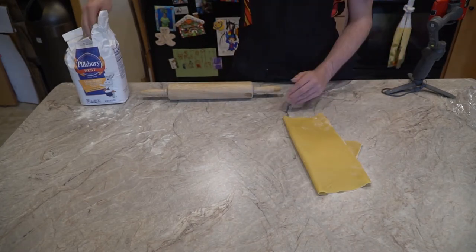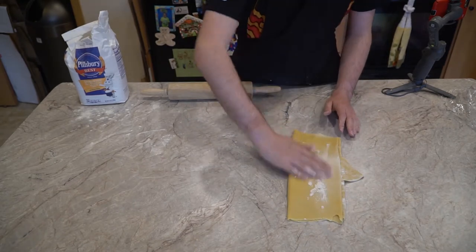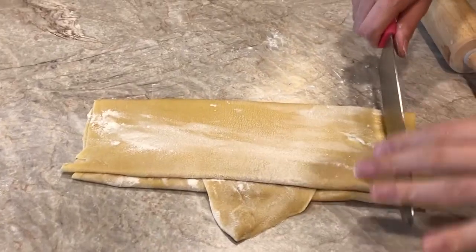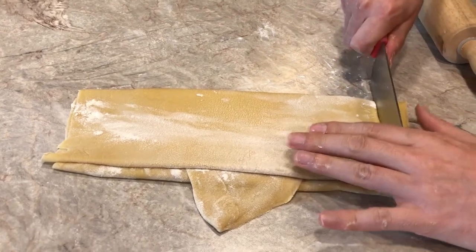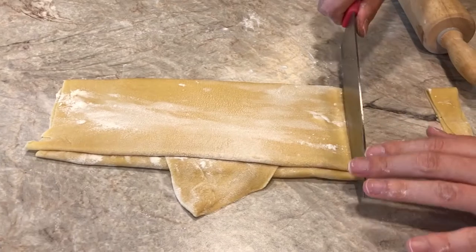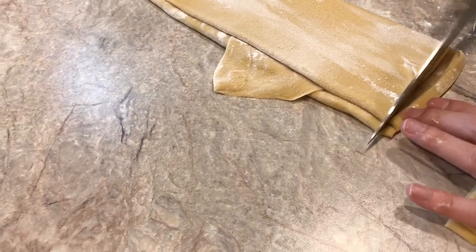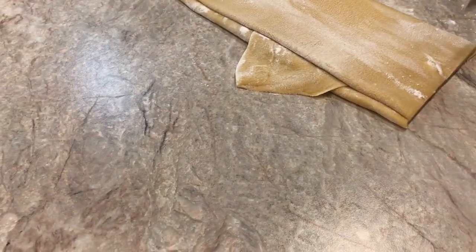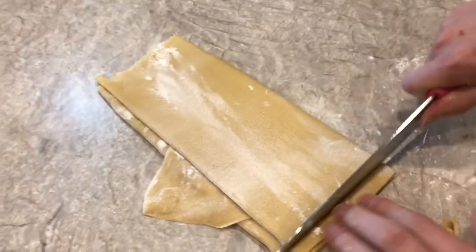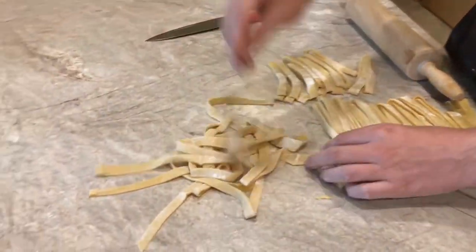I added flour to keep it from sticking and folded it for cutting, allowing me to cut with one pass of the blade versus running it from one end to the other. It also allowed some quality control and consistency. After cutting, I separated them and added some flour.